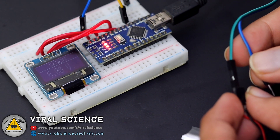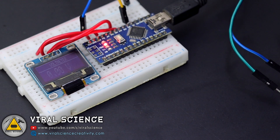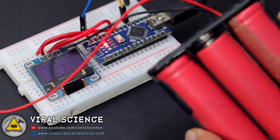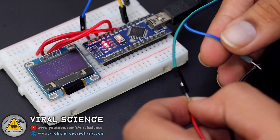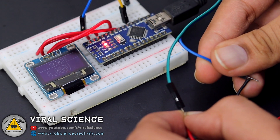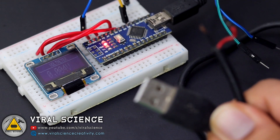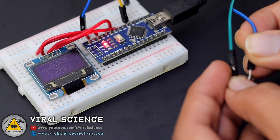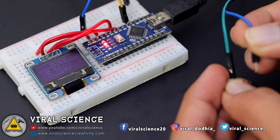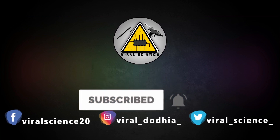Now I will be using different types of batteries with different voltages and I will be testing this sensor. If you like this video, do hit that like button and share this video with your friends. Don't forget to subscribe to my channel for more such videos — I will see you in the next one. Subscribe and press the bell icon to get instant notifications for new videos.